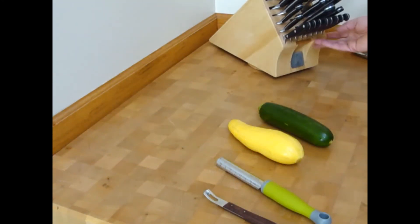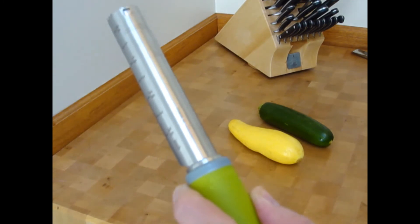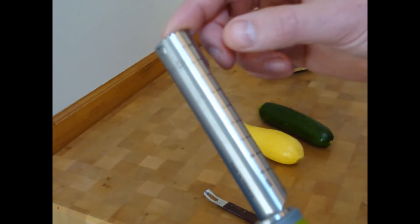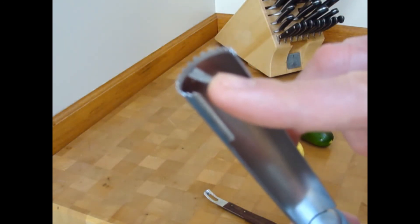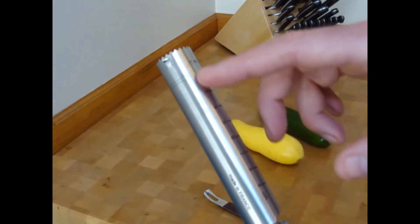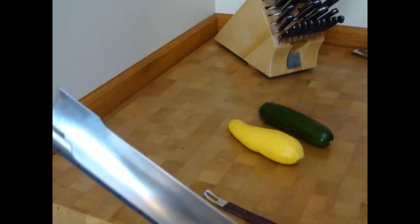Good day, Chef here. I wanted to show you this new tool we're bringing in from France — a very cool item. It's a corer that allows you to stuff foods because it has a sharp little cutting blade mounted on top. You can stuff it or use it on various fruits and vegetables. It gives you centimeters and inches. Made in France. I'm going to show you how to use it in just a moment.